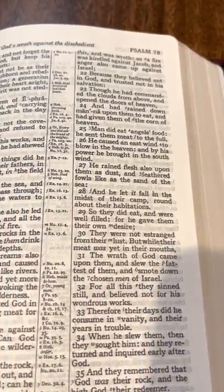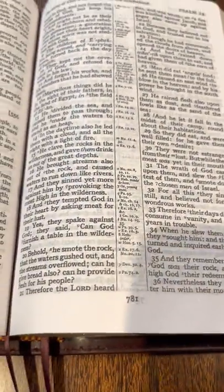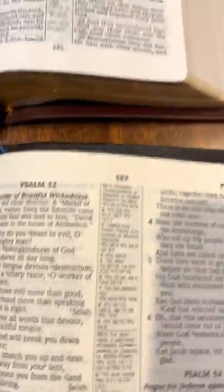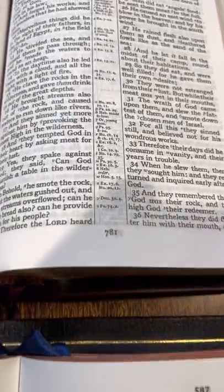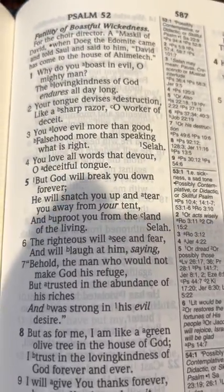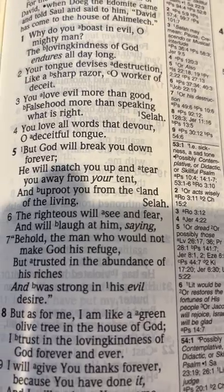A little easier to read, a little easier on the eyes than some others might be. If you compare it to the NAS Reader, it's not quite as bold — but it's a bigger Bible, so they're using a bigger font, probably more like a 9.5 or 10.